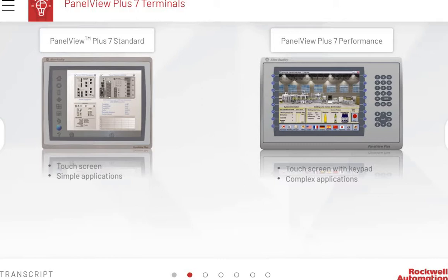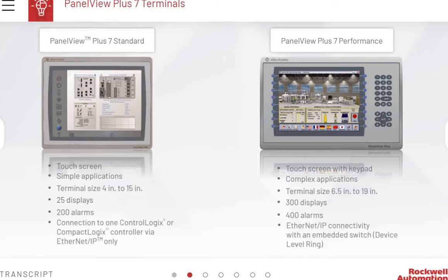PanelView Plus 7 Standard size ranges from 4 to 15 inches and supports 25 displays and 200 alarms. The PanelView Plus 7 Performance terminals range from 6.5 to 19 inches and support 300 displays and 400 alarms. PanelView Plus 7 Standard connects to one ControlLogix or CompactLogix controller via Ethernet IP only. PanelView Plus 7 Performance connects using Ethernet IP via an embedded switch, as in a device-level ring.